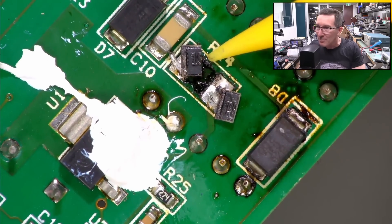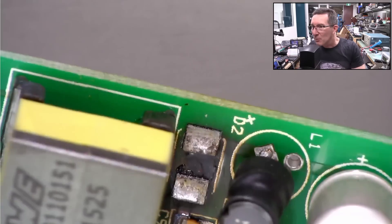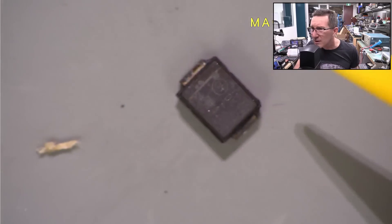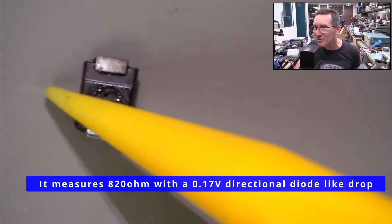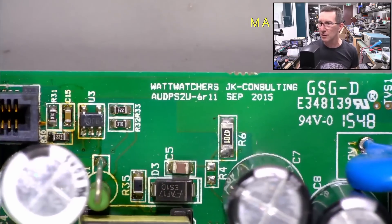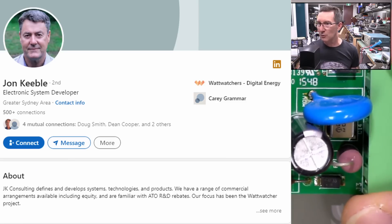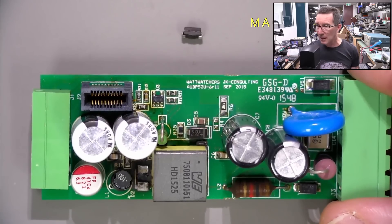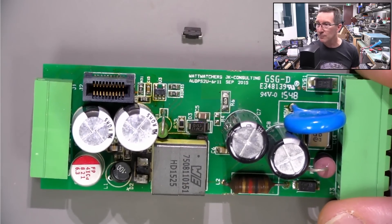What has actually charred is the PCB down in there — and this is where the diode came out. Poor little On-Semi jobby, it's just completely desoldered itself. JK Consulting obviously designed this. The design actually looks quite decent — I really like it and how they fitted everything into a standard DIN rail case. Quite happy with the design.